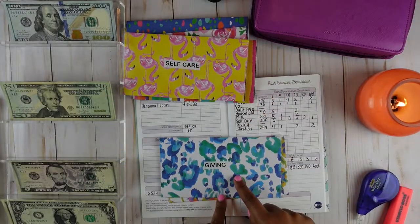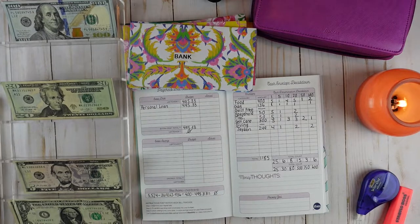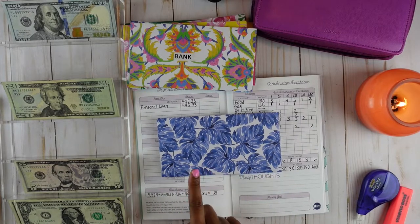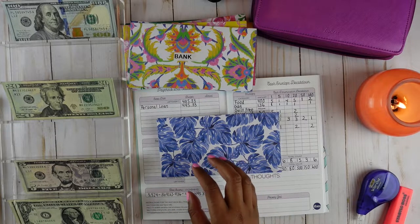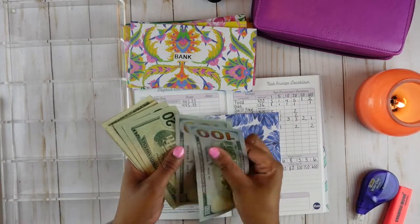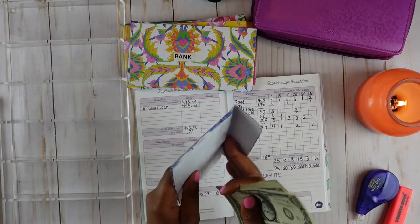Giving is not going to get any money at this time, and back to the bank is not going to get any money either. So we should be left with $249 for Jayden. Jayden does kung fu and his kung fu is $249 a month, and I do pay for that in cash. So let's go ahead and put $249 in this envelope: 100, 200, 220, 240, 245, 246, 247, 248, 249.